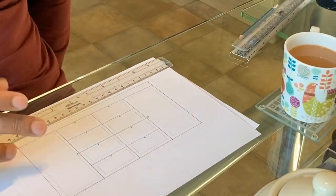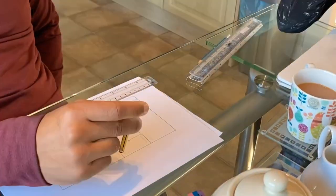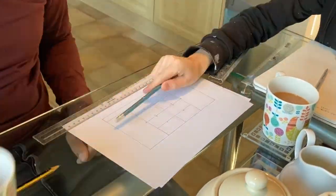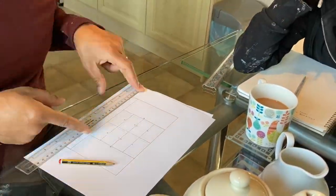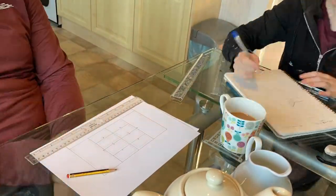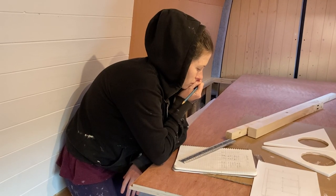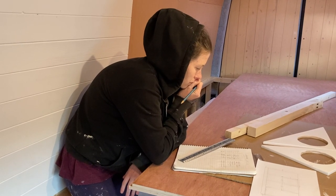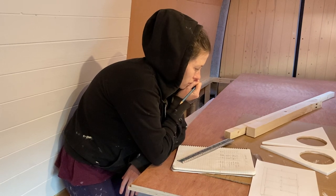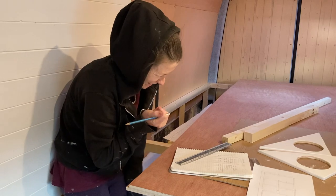We've had a fair few questions on our design process and what tools we used. While there were lots of computer programs and apps out there for van builders, a couple of which we did try, we actually found good old-fashioned pencil and paper to be the best for us. The reason this wardrobe design was so tricky was because we wanted to create it using the same method as our kitchen cabinets, but knew we'd have to build it in place — so we just weren't sure if it was even possible.